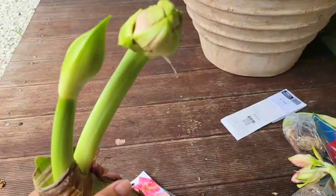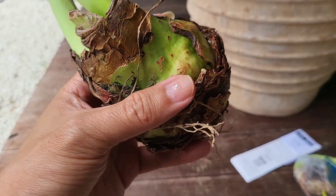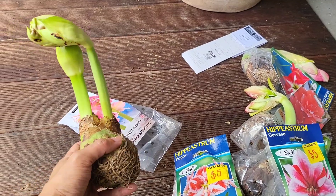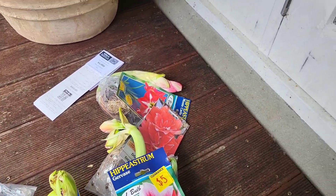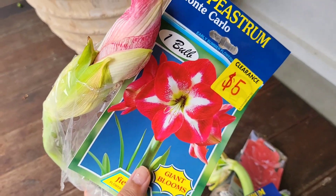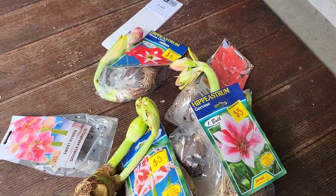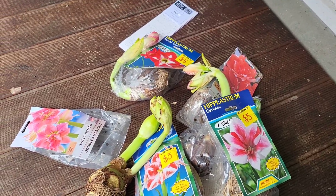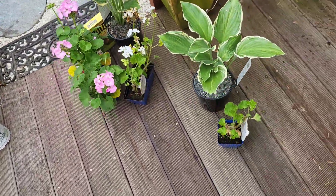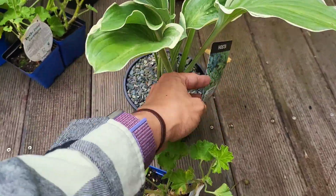I think I need to plant them as soon as possible because they look like they've been dried out for a long time — they're almost desiccating. But I have another one in here which is really good, and you can see the color of the plant and the flower starting to show up. Aside from the Amaryllis, we also bought some geranium and this very beautiful hostas.